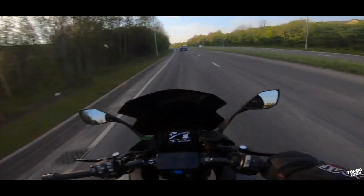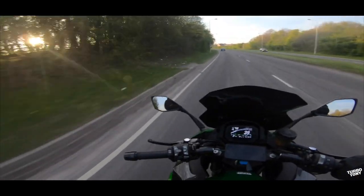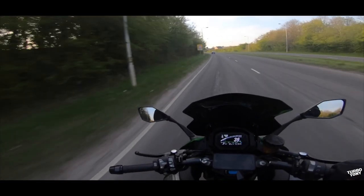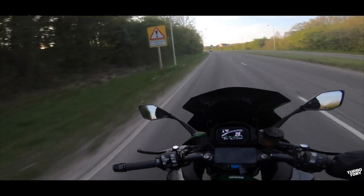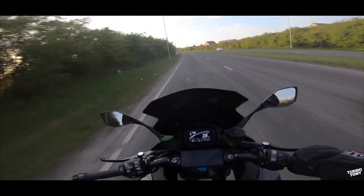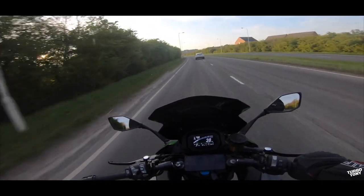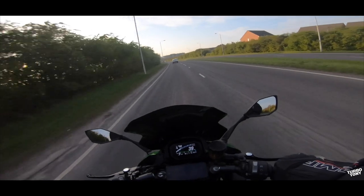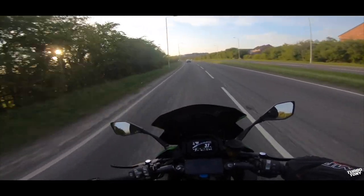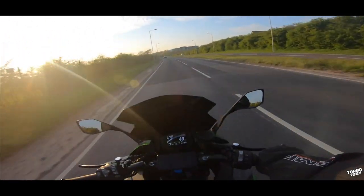I'll probably hear you before I see you, no doubt! Oh, you're there mate! You've got new brakes — right, you've got to wear everything in. You've got new tyres as well, haven't you?